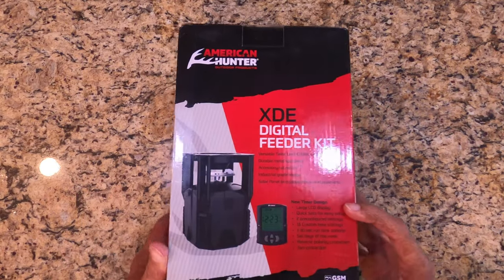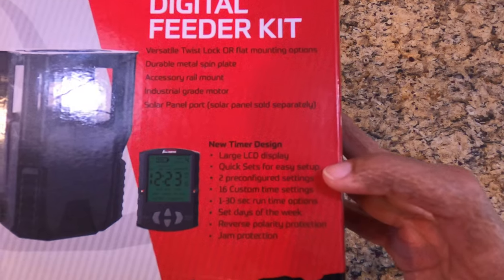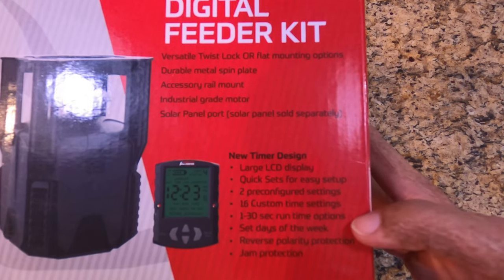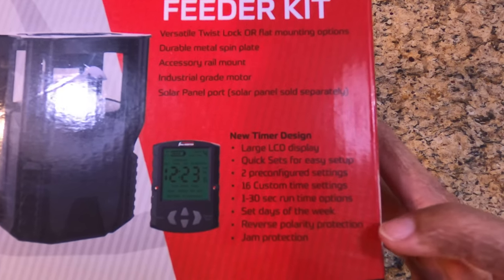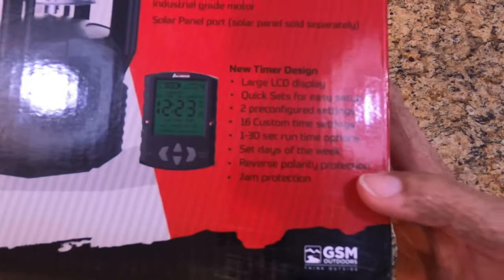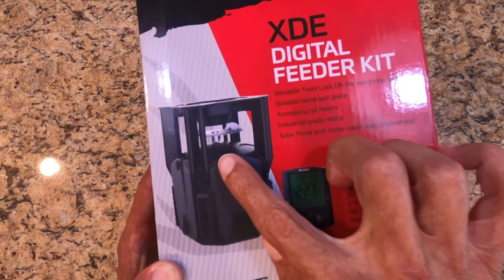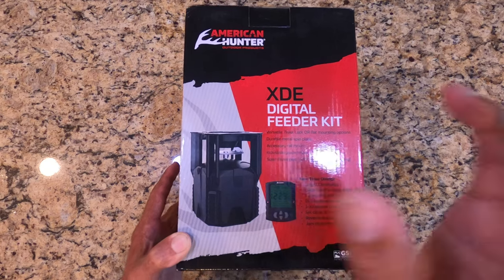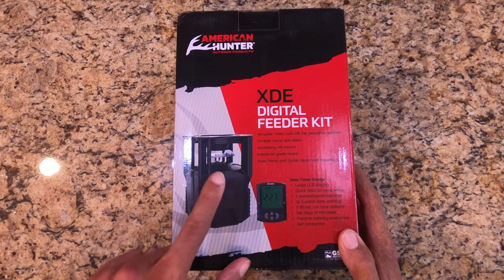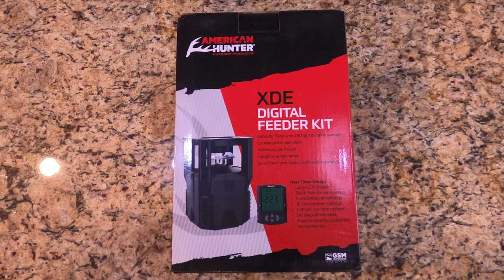The new digital timer features a large LCD display, quick sets for easy setup — that's going to be important later — two pre-configured settings as part of the quick sets, 16 custom time settings, one to 30 second run time, set day of the week, reverse polarity protection so basically you can't put the battery in wrong. It also has jam protection: if the metal disc senses it's jammed, it'll try to reverse three times before giving up and showing an error on the screen — triple F or something like that. It will attempt to unjam itself, which is pretty cool.